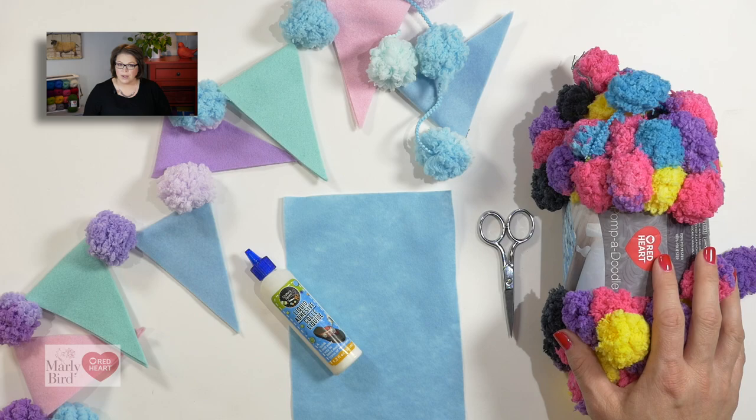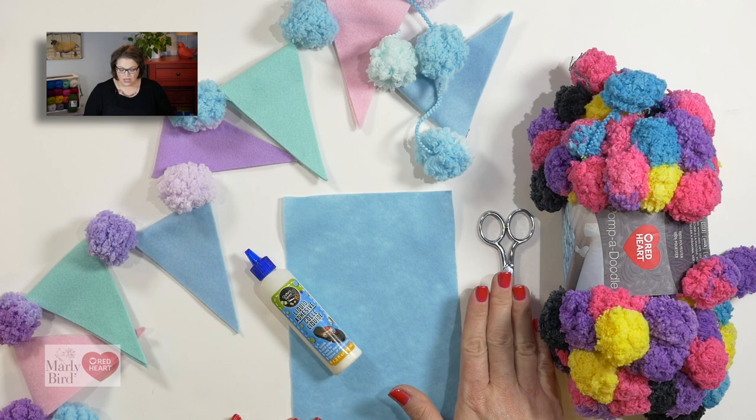For this project, you will need one skein of Red Heart Pompadoodle yarn in the color of your choice. You will also need some felt sheets, a good pair of scissors, and some glue to attach the felt to the Pompadoodle. Let's go ahead and jump in.